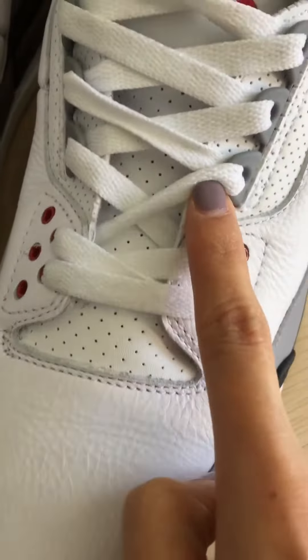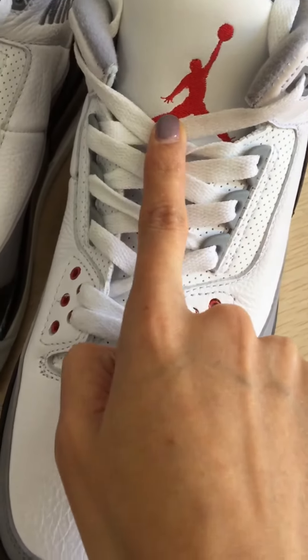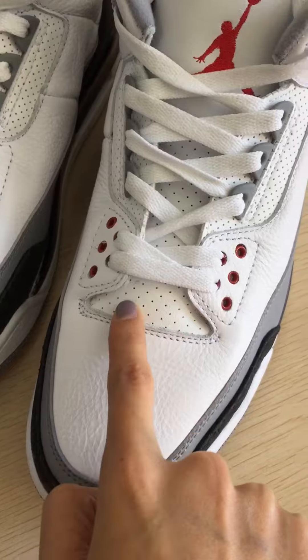This holder — the tongue — has the red Jumpman logo on the tongue. Yes, there are some holes on the tongue.